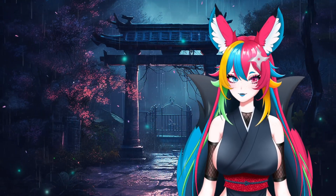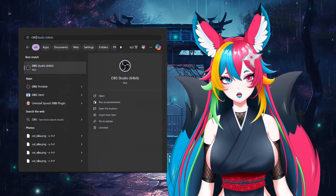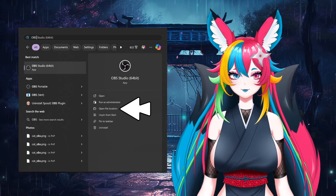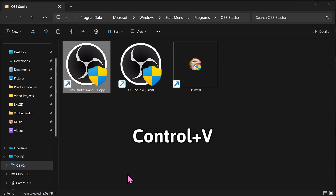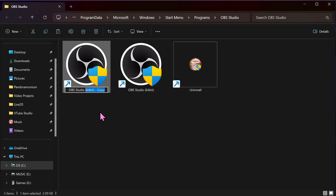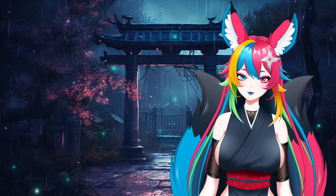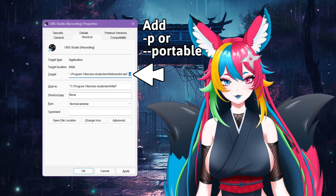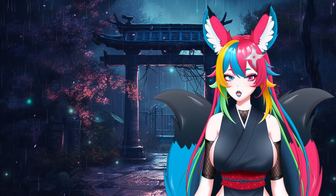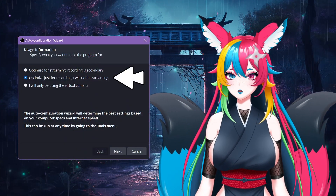I can only show you how to do this in Windows, so sorry for Mac and Linux users — you're kind of on your own. For Windows users, hit Start, type OBS, and on the right-hand side you should have an Open File Location option. If not, right-click OBS and choose that same option. This opens an Explorer window where the original shortcut lives. Copy and paste a duplicate using Ctrl+C and Ctrl+V, then rename it to something that stands out. Right-click and choose Properties on the copy, go to Target, go all the way to the end and add -p or --portable, then hit OK. Whenever you open this new shortcut, it'll use different settings than your streaming copy. Be sure to tell the setup wizard that you want to optimize it for recording.